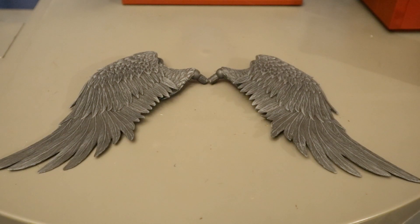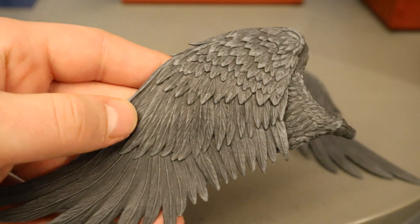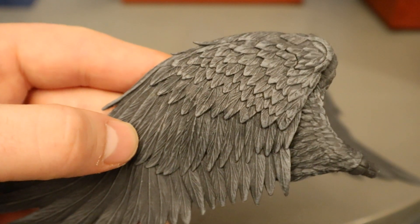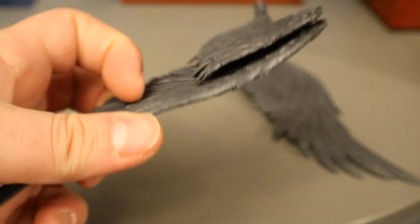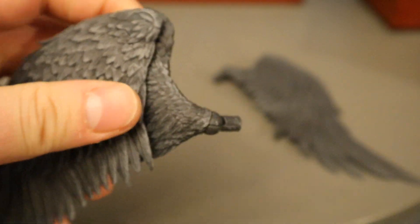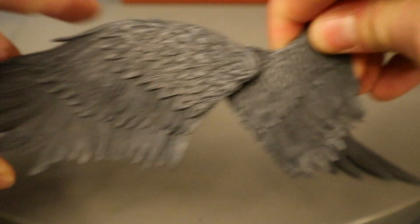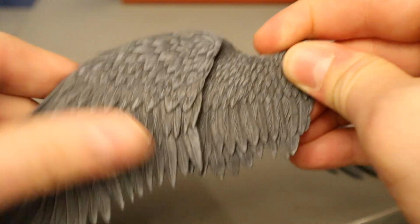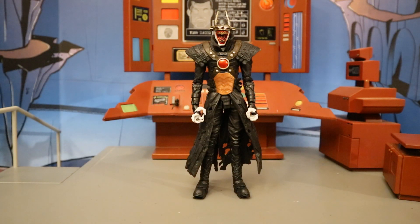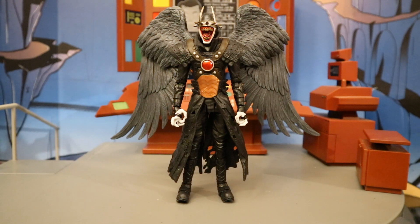Now let's check out the Batman Who Laughs wings that he took from Hawkman. These things look great — look at all the different sculpting detail, the texturing, the paint weathering, the paint wash. Each individual feather has a ton of sculpting. Very nice job, McFarlane. The peg connects to his back and has articulation — it's hinged and can also rotate. It also has another point of articulation so the wings can stretch out. I cannot imagine they won't make a Hawkman using these wings in the future. Here he is without the wings, and here he is with the wings attached. It makes the figure very top-heavy — you've kind of got to lean him forward to balance the weight. I'm a little surprised he didn't come with a flight stand to accommodate the wings.